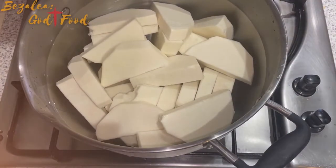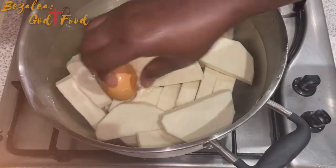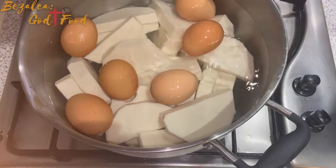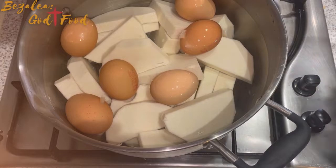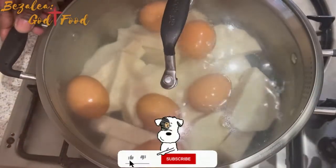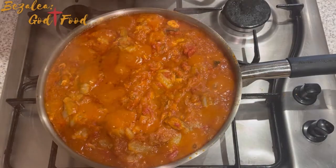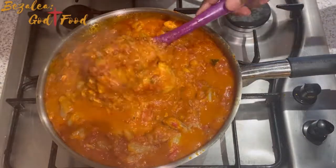As the stew simmers, the yam — abroche yam — doesn't take long to cook. In Ghana regular yam takes 30 minutes, but abroche yam takes about 15 minutes and it's ready and so nice. I washed some eggs and added them in so everything cooks together. Multitasking — I feel so proud! I check on my stew and it is just perfect.